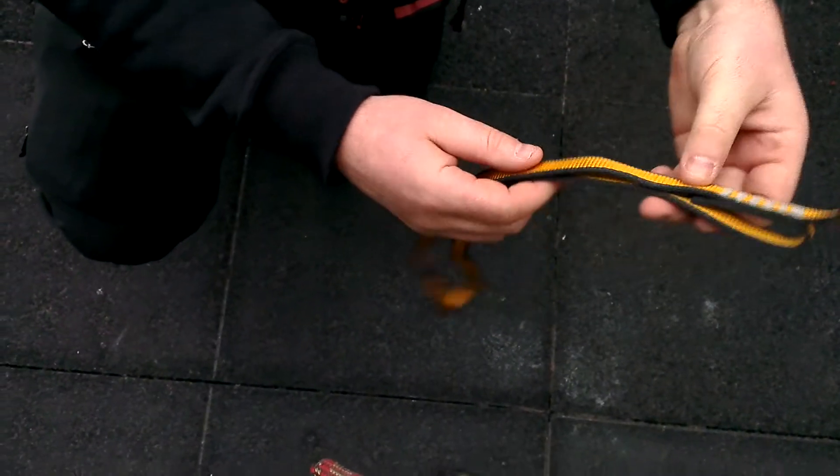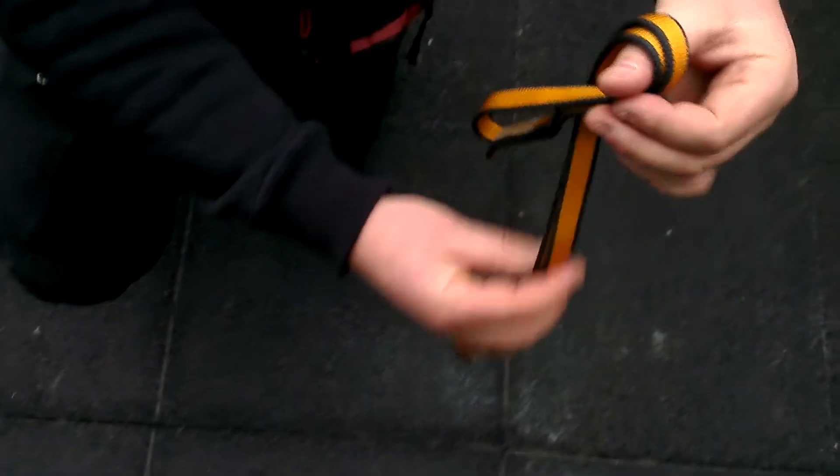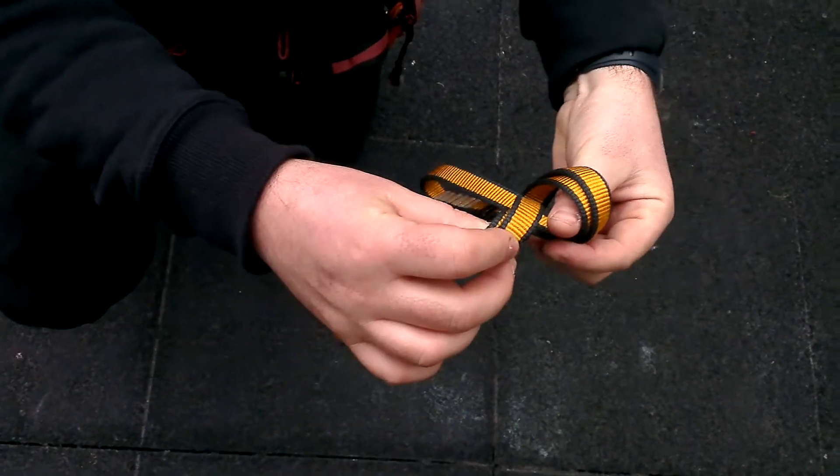Hold the stitching, keep it smooth and parallel. Take the first loop and put it through where your thumb is.